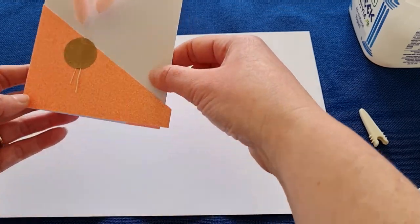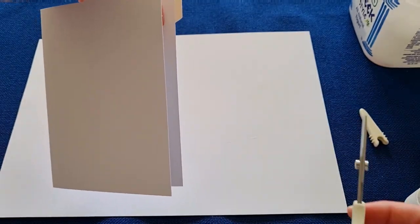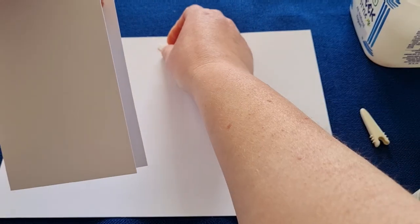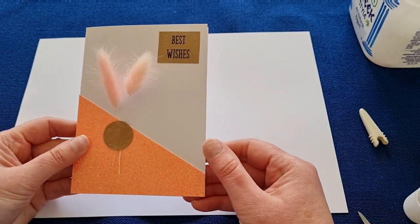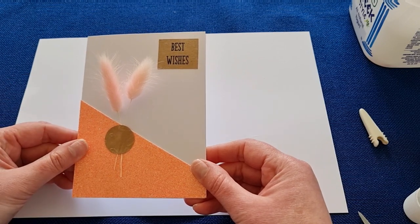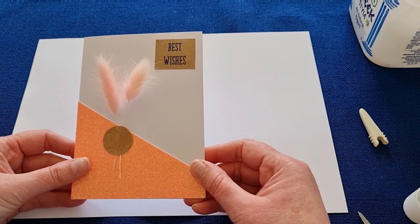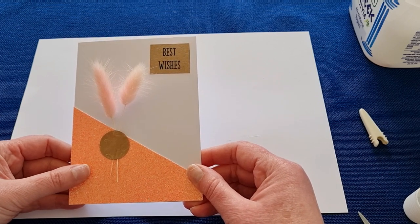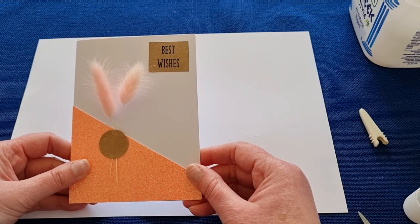Turn it over so you can see the line where you're going to cut, and trim that. There is your card! I look forward to seeing what you come up with — whether you use the circle version or the diagonal version, and how your creativity will flourish. Feel free to post pictures in the Facebook group or on Instagram and show me what you've come up with. Bye for now, see you next time!